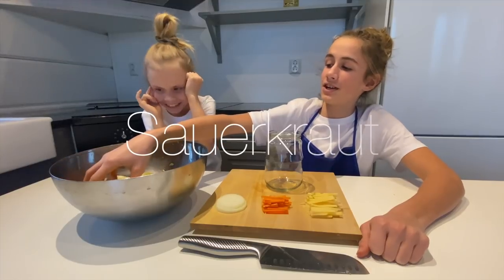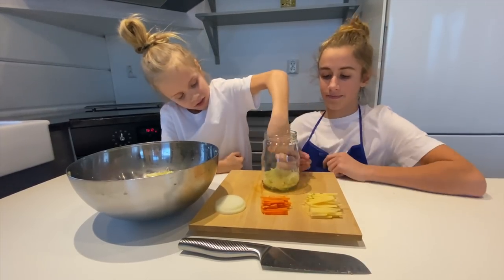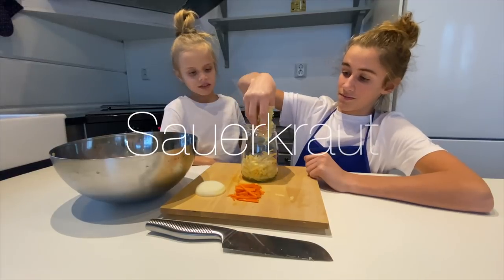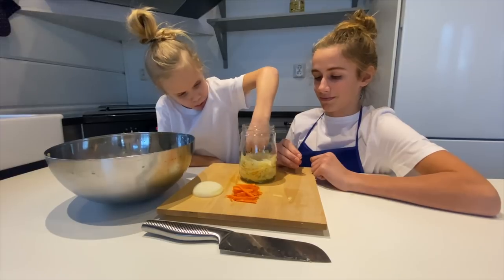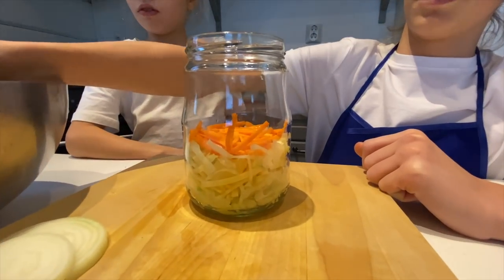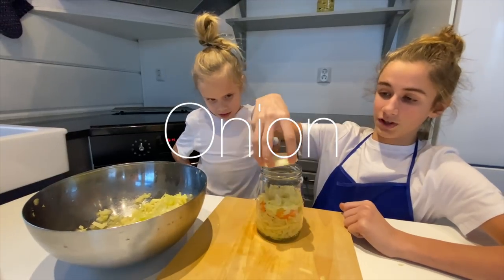Now I put some sauerkraut and then smoosh it all up. Squish, moosh — squish moosh! Then I'll put in the carrots, and then I'll put one of these. This is going to be tasty. A little bit — I'm gonna put that in.